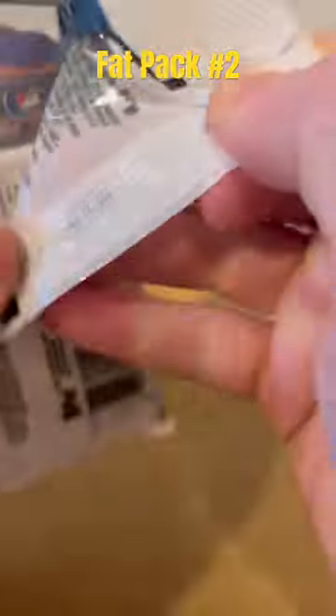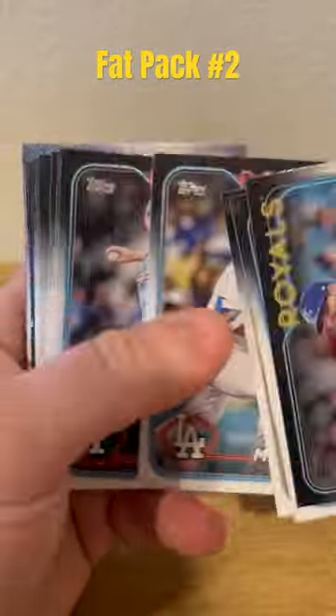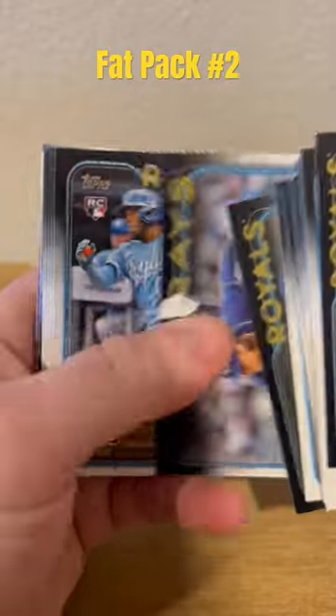Hey everyone, we got another fat pack for Topps 2024 Series One. You can find these at your local store for about $6.99 — maybe a little more expensive, maybe a little cheaper. Great product, let me know what you think.